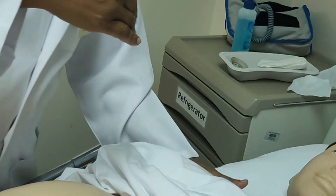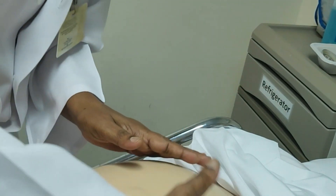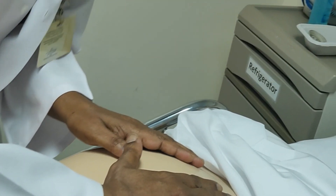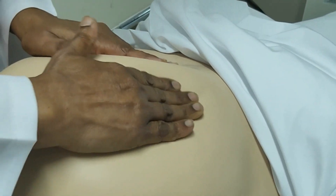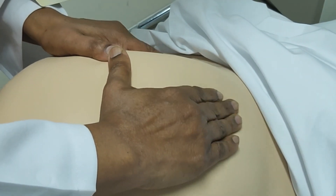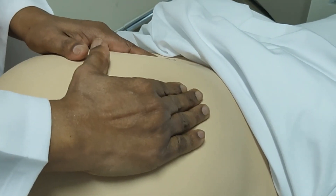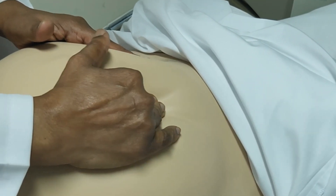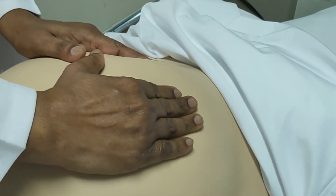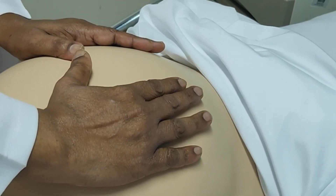Turn yourself to face the mother. I am going to just feel what is at the fundus. First part is the fundal palpation. You can feel the upper pole of the fundus and see what part of the fetus is occupying the upper pole. You keep the hands together and try to feel gently with your finger pads. I can feel a soft, round, irregular mass. It is not very mobile. When you feel the fundus and identify the fetal part, you finish the first part of the Leopold manoeuvre.